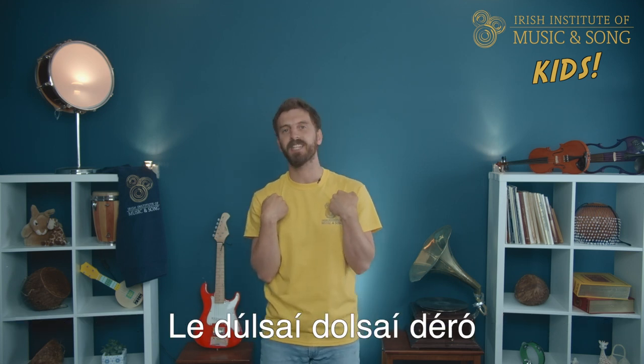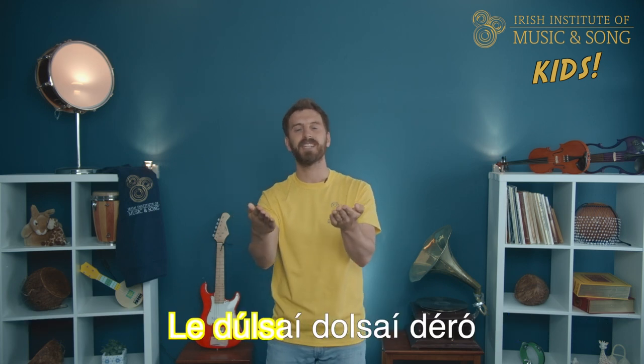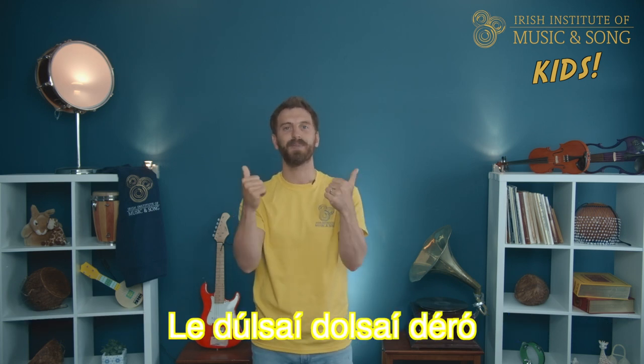La dulci, dulci, d'ero. What will you give me to tell you his name? La dulci, dulci, d'ero. Brilliant! Well done! Great! Now let's go for verse 2 the whole way through. You ready?